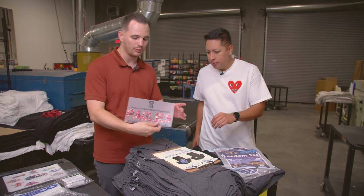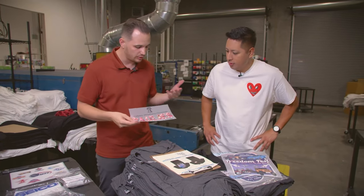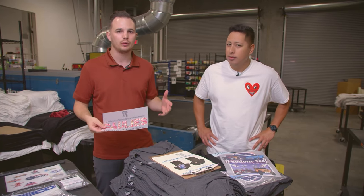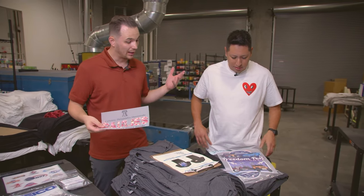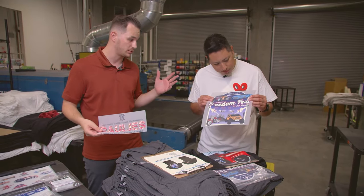This is a really cool design — a full color floral with so much small detail you couldn't get it with screen printing. With screen printing, if your halftones are dialed in you might be doing about 72 DPI, whereas Super Color is over 400 to 600 DPI, so the resolution is crazy.